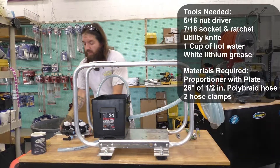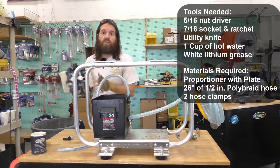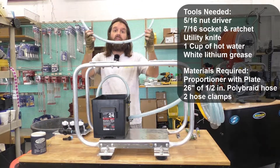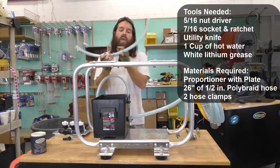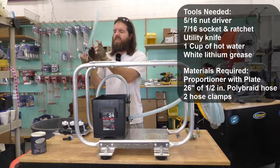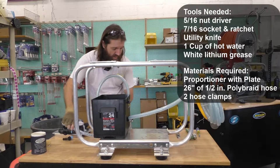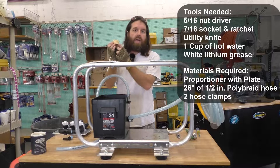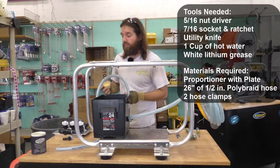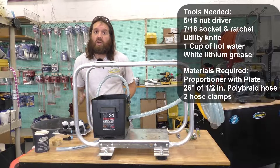The parts we're going to have is a proportioner pre-mounted on a plate — I have these available at my site pre-done so it makes a quick and easy installation. We are also going to be using a 26-inch length of half-inch poly braid hose with two stainless steel hose clamps pre-installed. And we are also going to be using white lithium grease, which I recommend because it's not going to degrade the plastics. The cup of hot water is going to ease the installation of the hose.